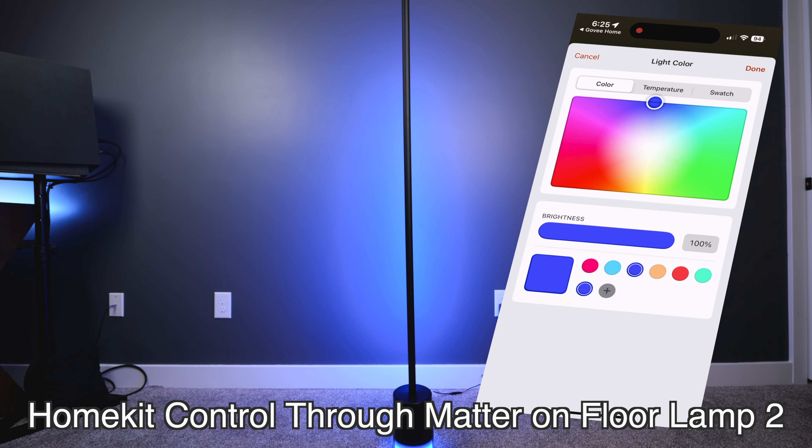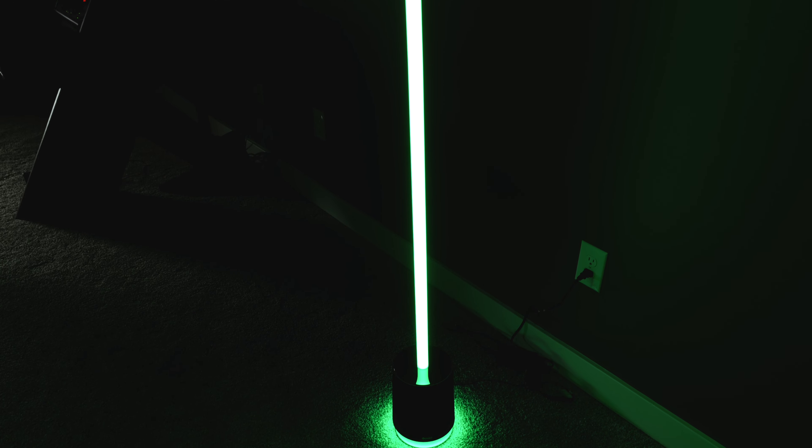One other issue I have with the Floor Lamp Pro is that I love that Govee says it's going to have Matter support later on, but I really wish that they had Matter enabled on this light from day one, because that's such an important feature in today's smart home ecosystems. At the end of the day, I highly recommend the Floor Lamp Pro for anyone who's looking for a huge LED floor lamp with a built-in speaker, slim design, and narrow base.